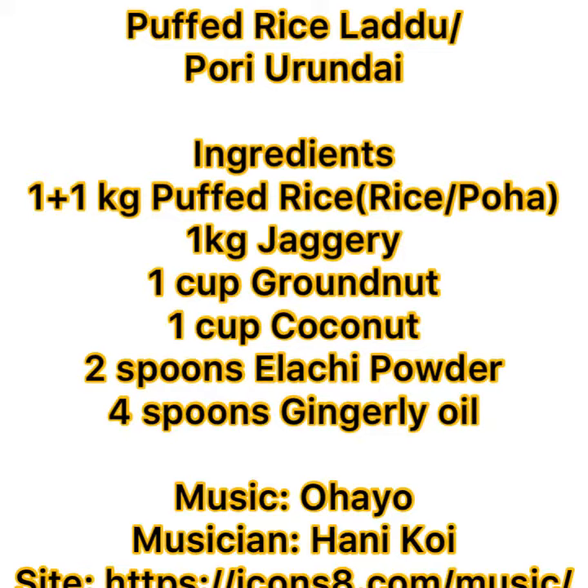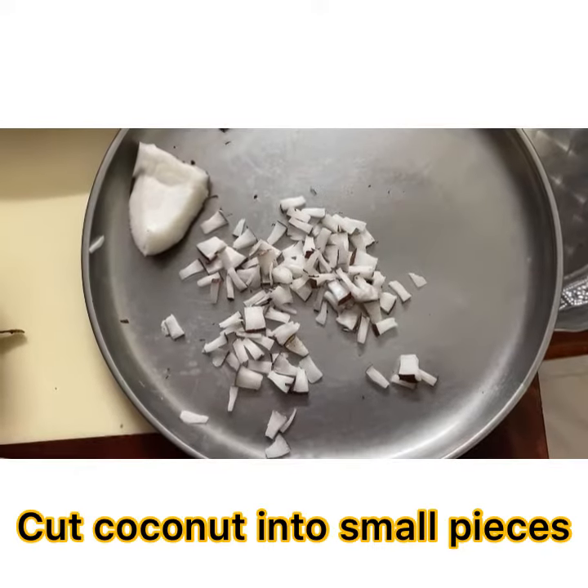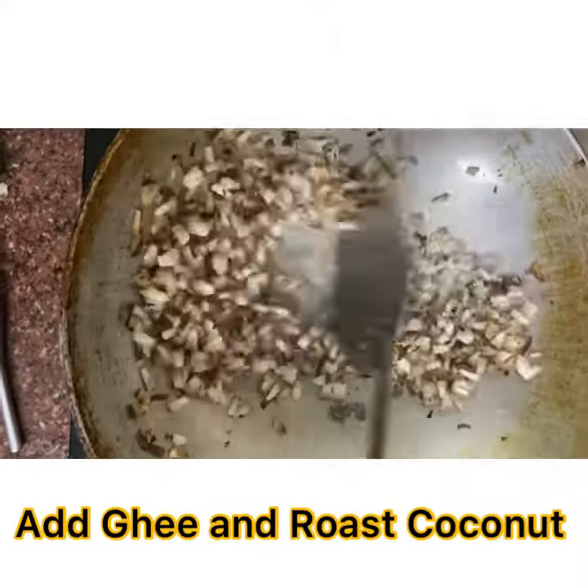Puffed rice laddu — puri orindai. Cut coconut into small pieces, dry roast groundnut and remove the skin, then add ghee and roast the coconut.